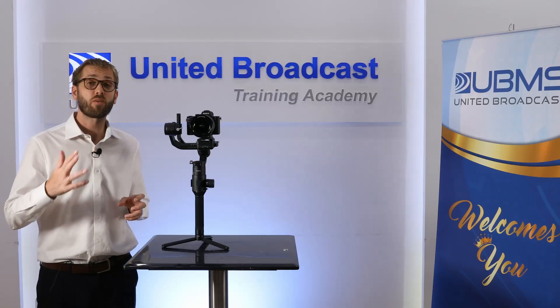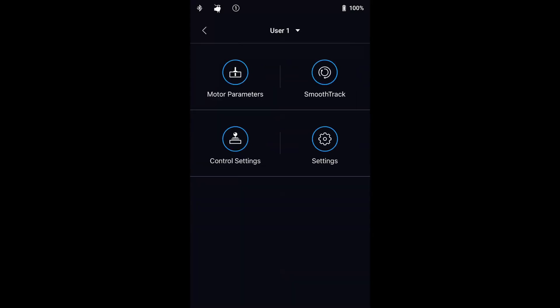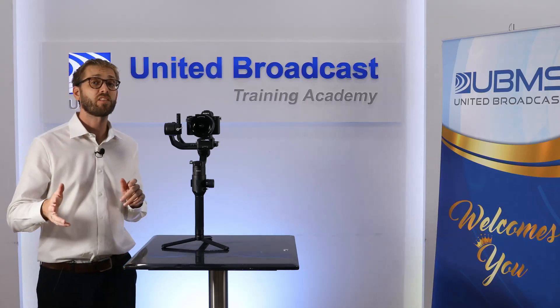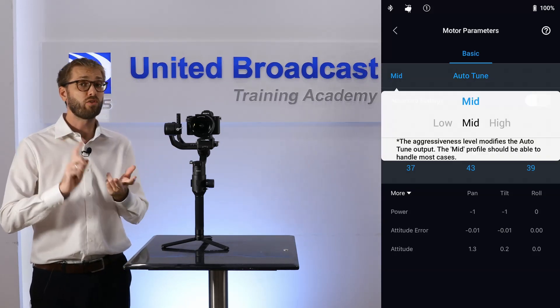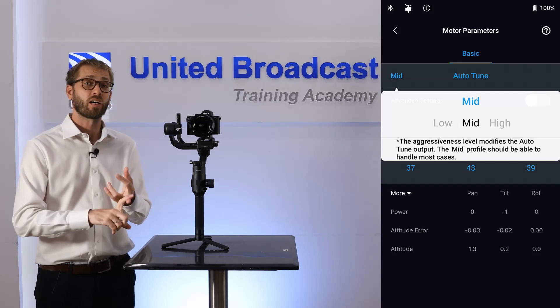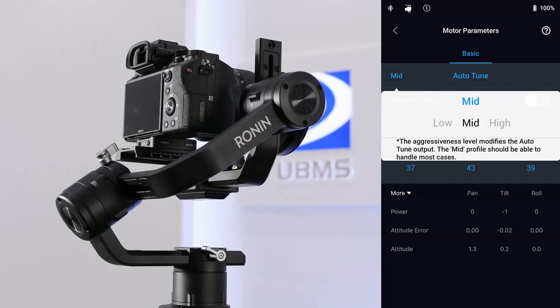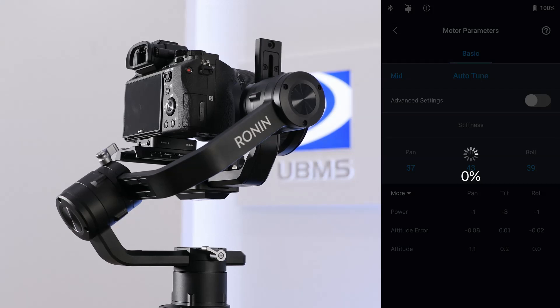Let's take a look at the most common settings in the DJI Ronin app. In the motor settings page you'll find stiffness, strength, filter and control. The only setting you should adjust is the stiffness, and even this is best set using Auto-Tune. The other settings are for advanced users and can be left alone. Auto-Tune determines the correct stiffness values for the motors depending on the payload on the gimbal. There are three tuning profiles — low, mid and high — and in most situations you'll want to leave it on mid or high.